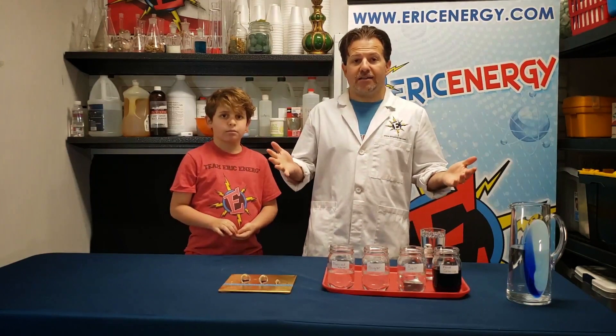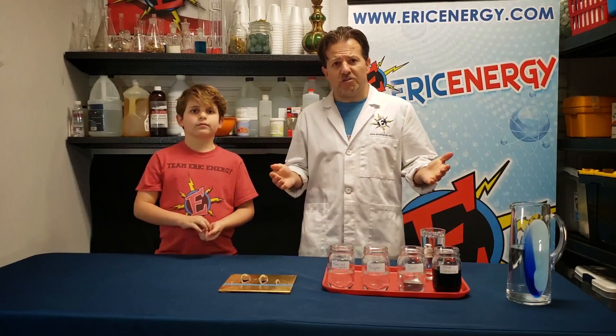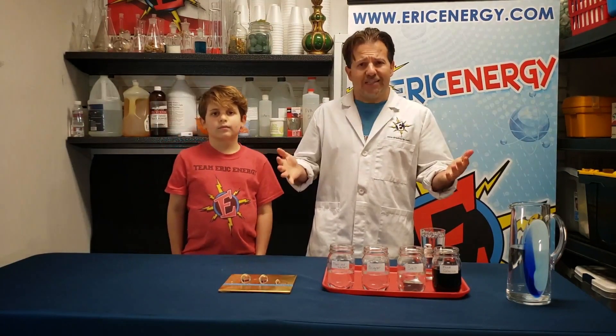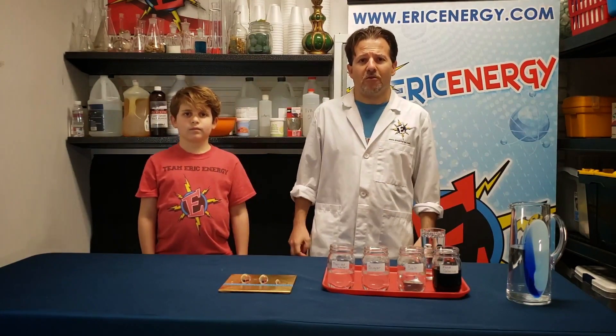Now you can be the scientist. You can experiment with freezing the polymer balls, using soda, or using scented water. You are the scientist, and you decide what you want to do with those polymer balls.